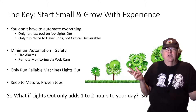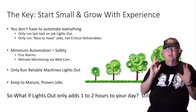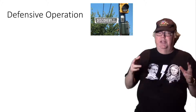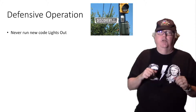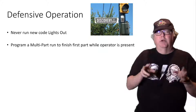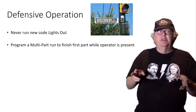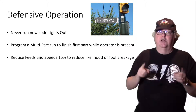So what if you don't make an entire part during lights-out? Even if you only keep the machines running an extra one or two hours a day, that's highly profitable work and it's worth doing. Successful lights-out machining requires a defensive mindset — assume everything that can go wrong will go wrong, and then ask what you'll do about it. Never run new code lights-out; only proven part programs. To be defensive, program a multi-part run to finish that first part while the operator is present, and finish part-by-part instead of saving the tool changes. That ensures the vast majority of things for that part are working. Reduce your feeds and speeds by 15% to reduce the likelihood of tool breakage.